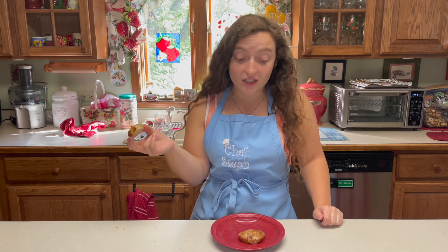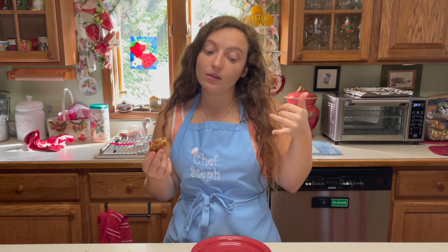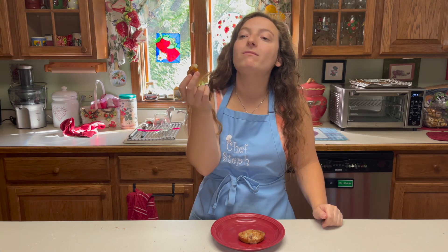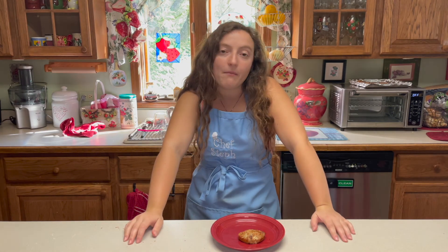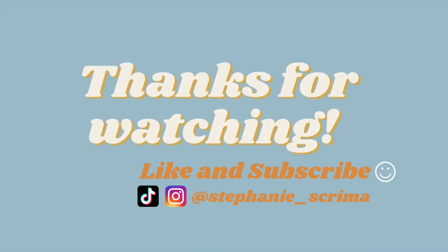Thanks so much for watching. Leave a comment down below if there's anything you want to see me do — I have ideas but just let me know. Leave a comment for sure. I'll see you guys in the next one. Cheers. Oh, I have to get mom's final approval — she said delish. We're good. See you guys next time, bye!